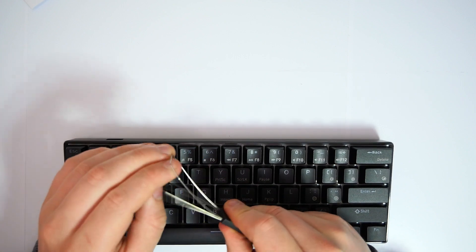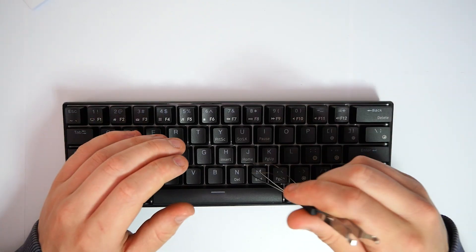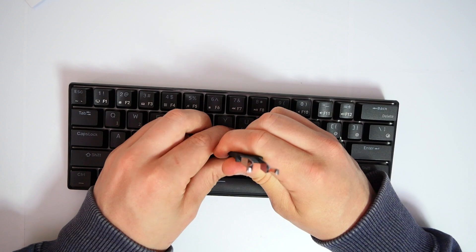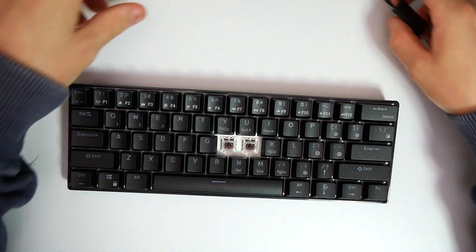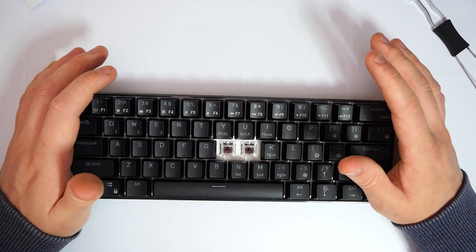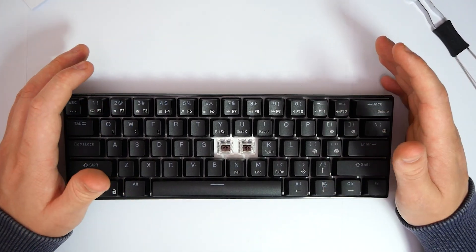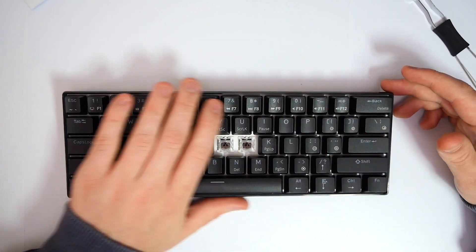I've recently just started getting into these keyboards — I did one a little while ago from a company where I was actually building my own, which was extremely nice. Since I built my own, everything down to the PCB and the boards, I kind of know roughly what's going on inside. So this is the keyboard we're looking at today: a 60% keyboard, all black, with RGB lights underneath and brown switches.